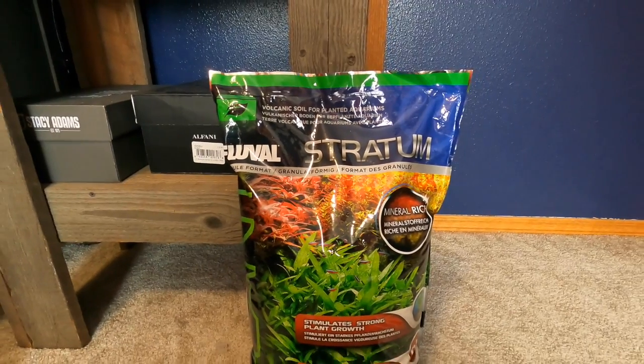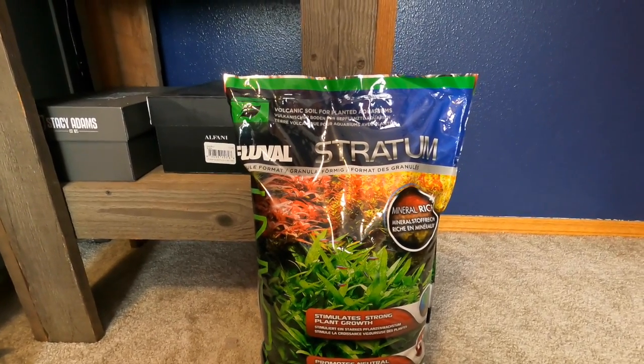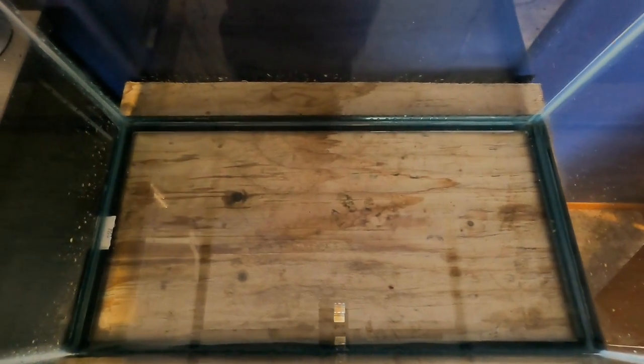Now it's time to add my substrate. For my substrate I'll be using Fluval Stratum. I got this off Amazon — link might be down in the description. I'd definitely recommend getting it from there rather than big box stores because it's way cheaper and you're getting the same product. I actually added a very thin layer of water so my substrate doesn't just land straight on the glass.